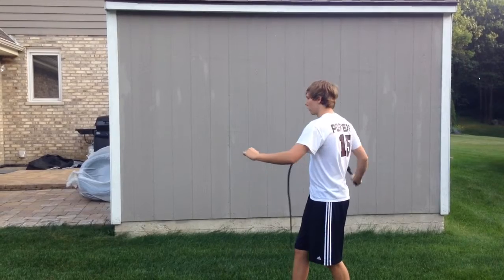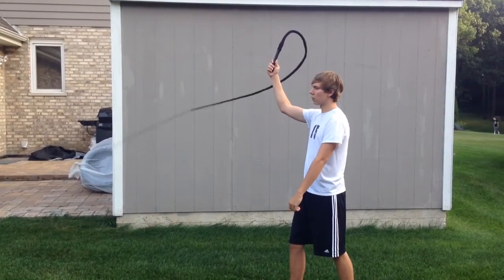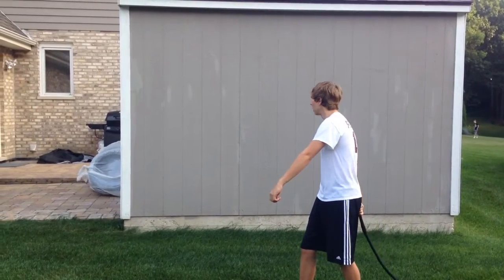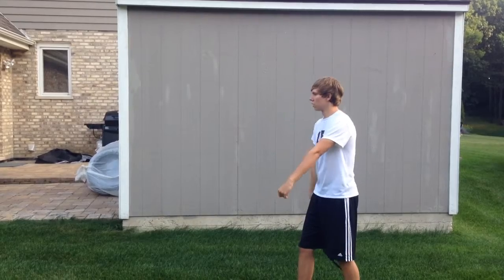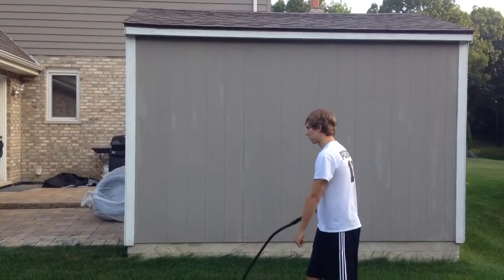I'll show you very slowly. So, 6 o'clock, 12 o'clock — and at 12 o'clock you get a pause and let the whip fall back. This is how you do it: start at 6, then a slight pause at 12, and straight down.